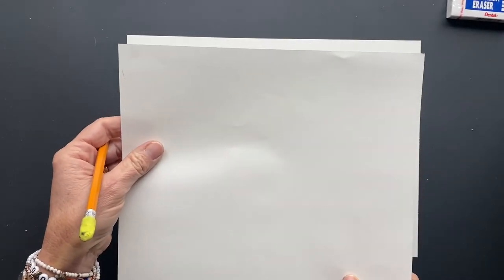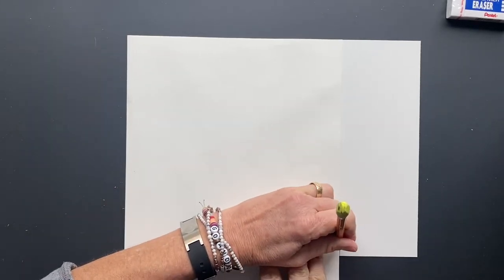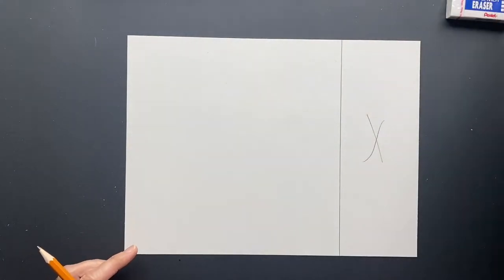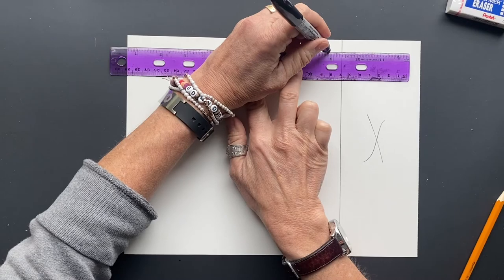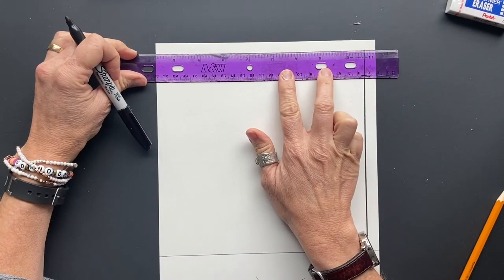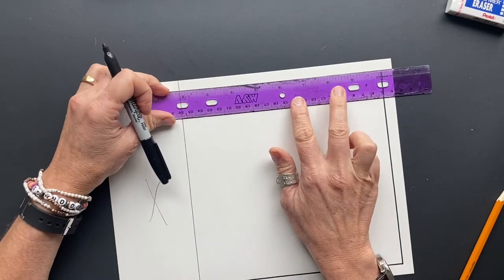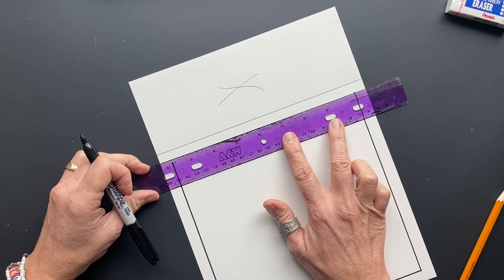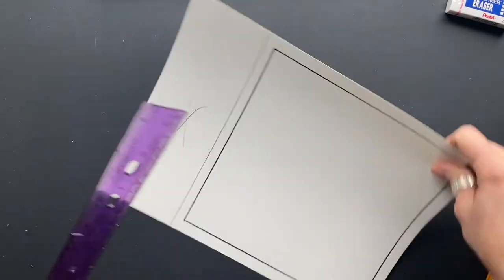Take the same paper, turn it the other direction, and go along and make a mark right here. This part we're gonna be cutting off. Take a ruler and make the border — go from one side to the other but don't go all the way and stop. Do this on each side, don't forget to cut that part off, and then you have a perfect square paper with an awesome border which is super fun to draw.